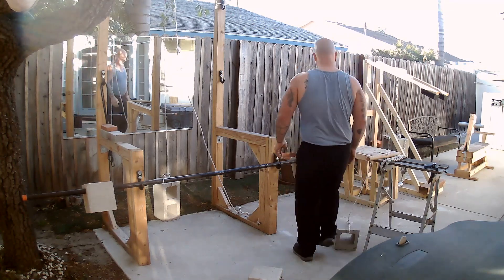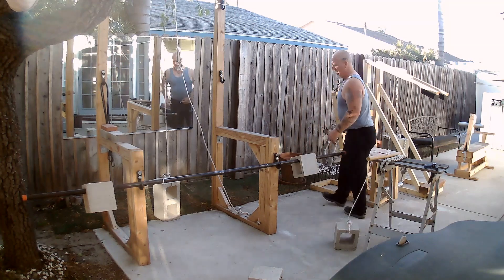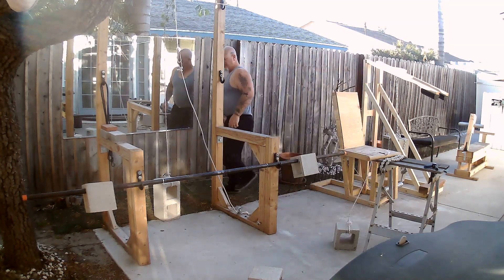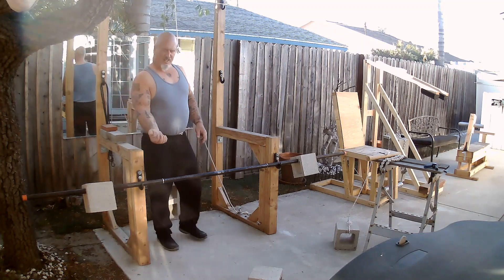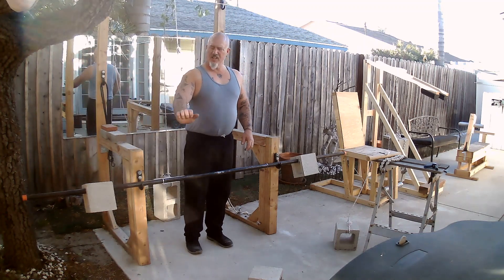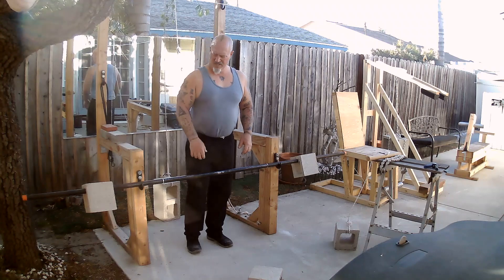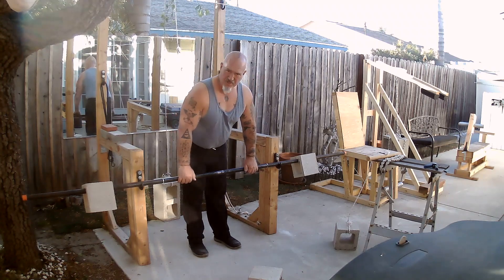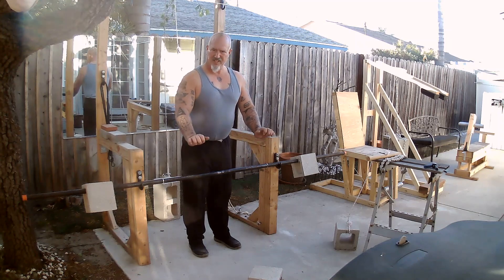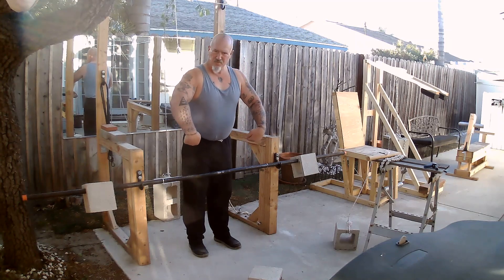Or you can just use a straight bar. What I like to do is curl this way and this way at the same time — what's called separating your wrist up like this when you go up, and back down this way when you go down.